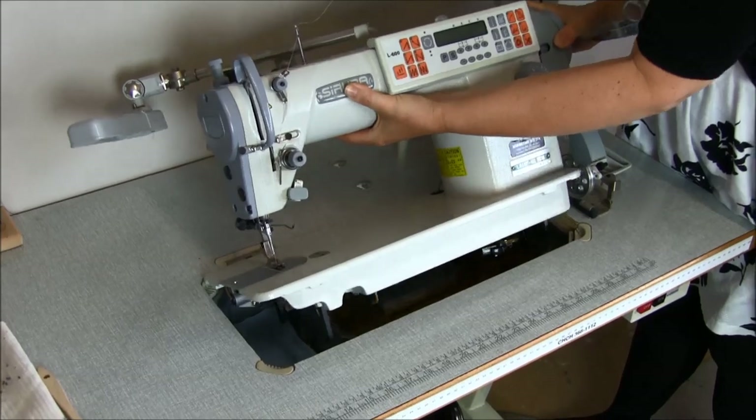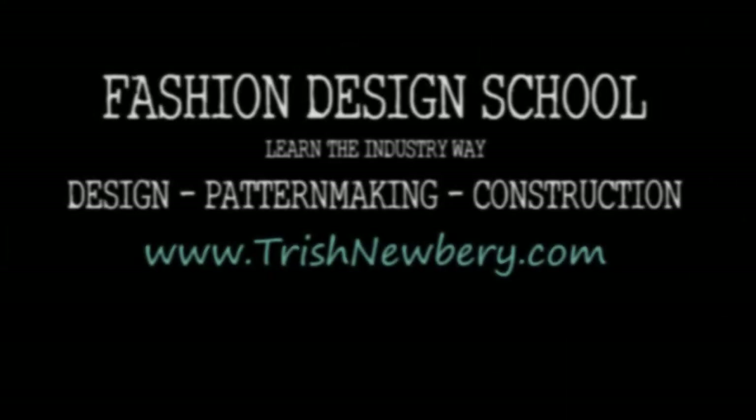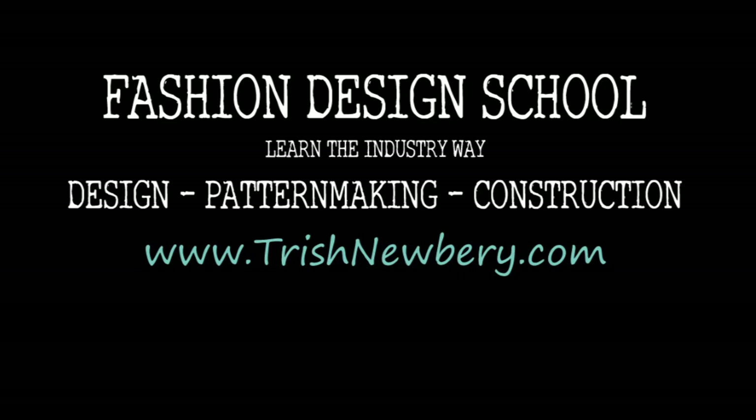Gently lift your machine back. Be careful, it's heavy.